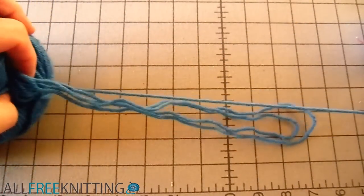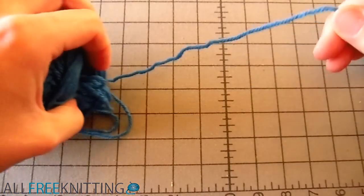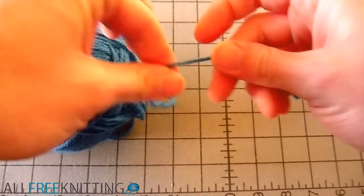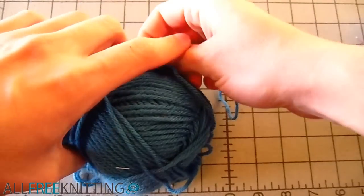Looks messy but don't worry. Keep pulling the clump away from the skein until you spot one strand connecting the two. There it is. Take hold of this strand and start wrapping it around one side of the skein.